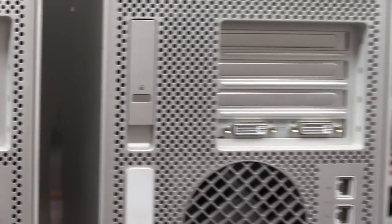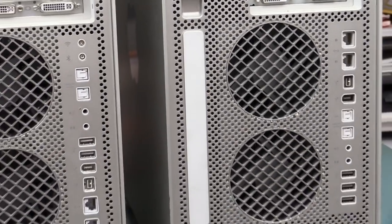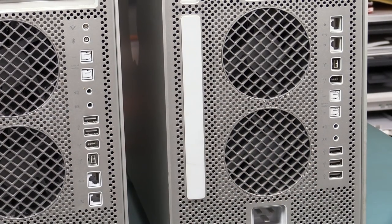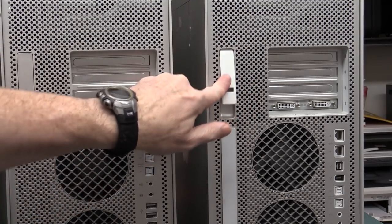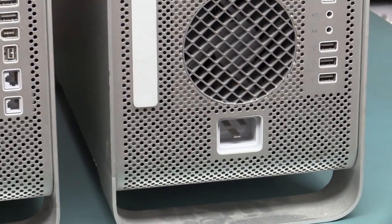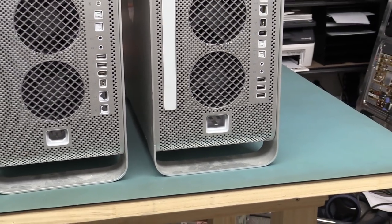Whereas this machine over here has dual standard DVI interfaces - dust everywhere - and it differs in that it doesn't have the old school modem interface down here, it's got some more USBs, so it's a little bit more modern. And there's one of these Kensington lock things, which allows you to attach a cable, and that's also the release mechanism for the case. It doesn't use a standard IEC connector - it's got one of these 15-amp server type connectors, quite common on server gear, but I do have a power cord for that and a 15-amp outlet here in the lab.